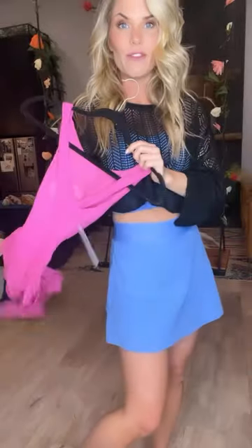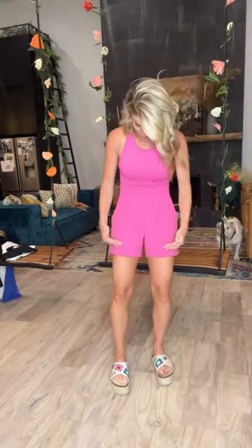This is a romper — it looks like one of my tank bras. First of all, it's got a built-in bra with pads. It looks like a tank bra tucked into shorts, but it's together as a romper, and it's got the best stretch ever. I love the length of it — this is phenomenal.